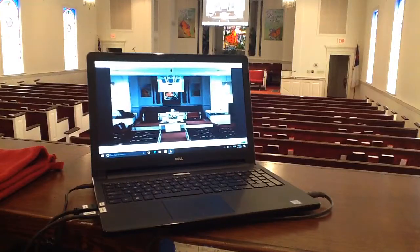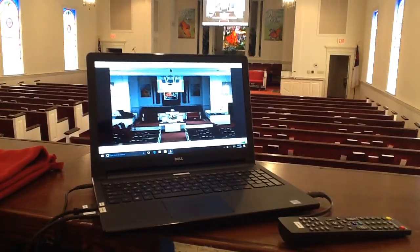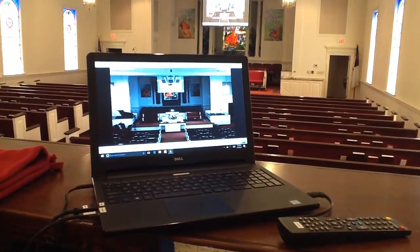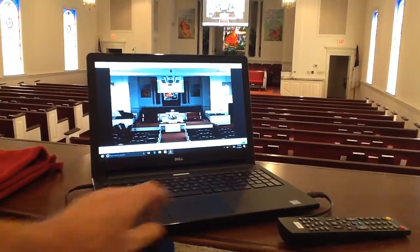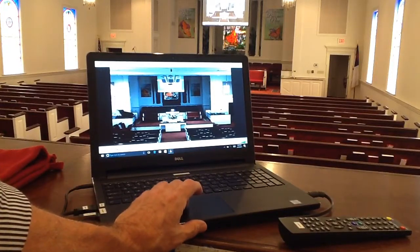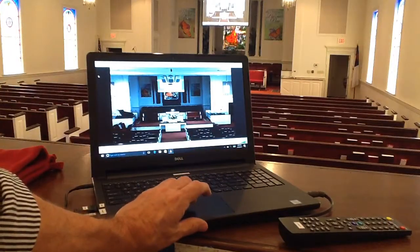So what we're doing is we're feeding audio from the music that's being played, and we should hear that, and we do. So now I'm going to turn this off, and now that I've showed you how to operate that, here's how we're going to record the service.